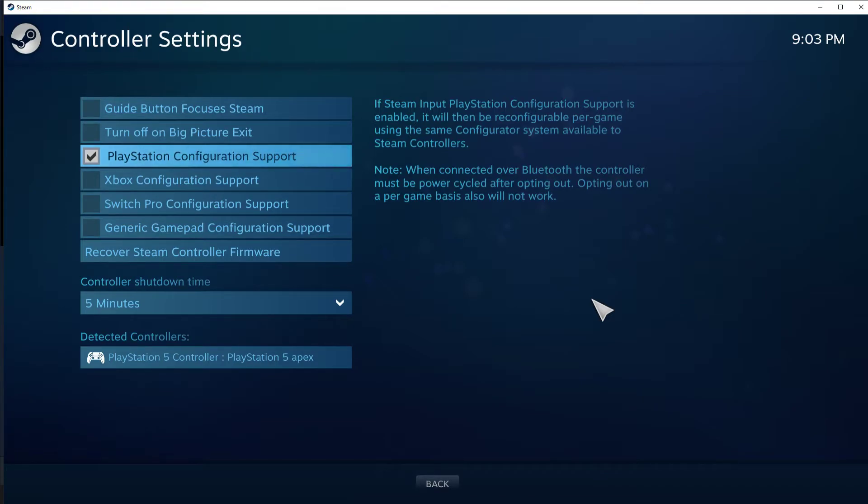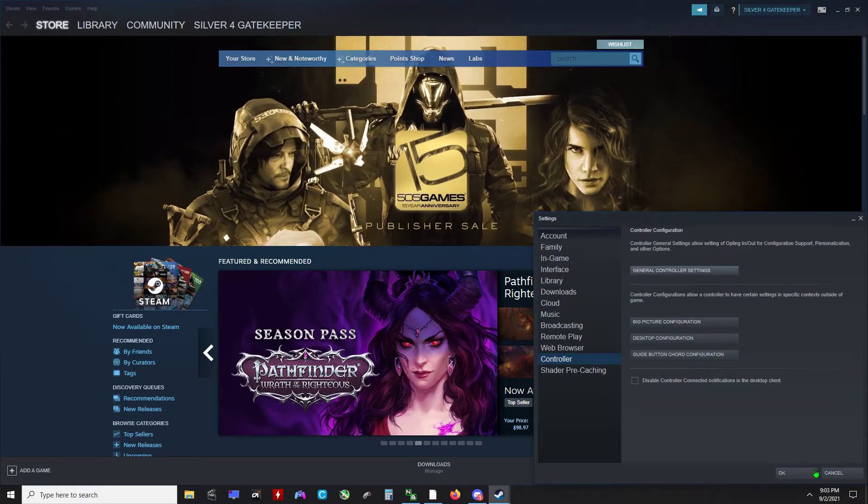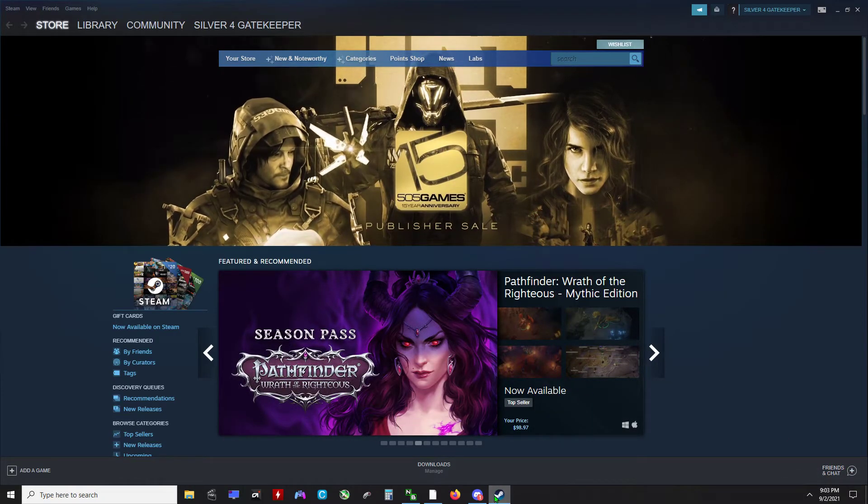I recommend changing your lighting settings so that you know when it swaps. Now turn it off — uncheck the box you just checked. Back out, hit OK, and open Apex Legends.